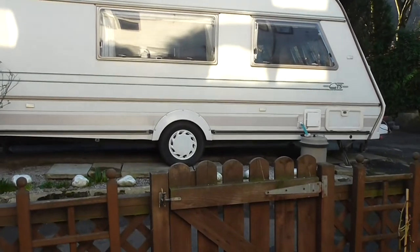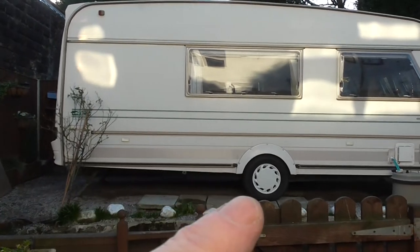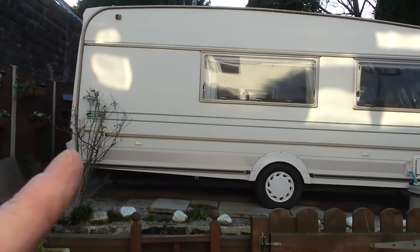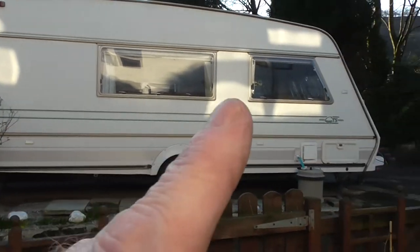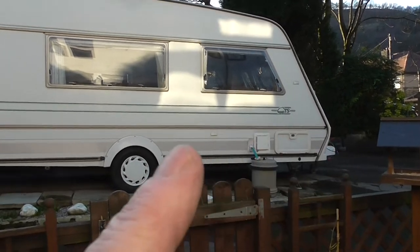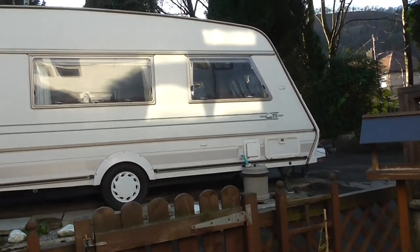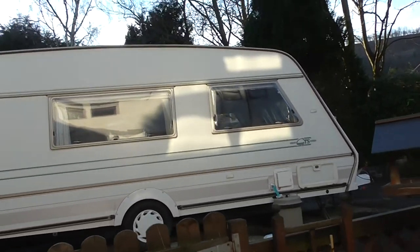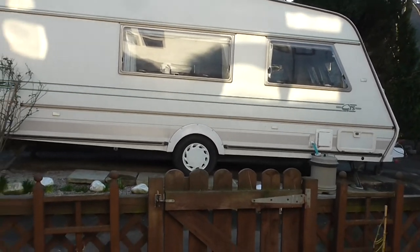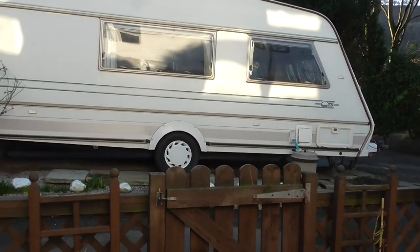Just before we go inside, you'll need to know weights and dimensions. This caravan is eight and a half feet high to the peak of the aerial. It's seven feet wide. From the back of the body to the front of the peak it's 20 feet long, and from the back all the way to the front of the A-frame it's 23 and a half feet. Unladen it weighs 1,067 kilograms and it'll max out at 1,300 kilograms. So now we'll go and take a look inside.